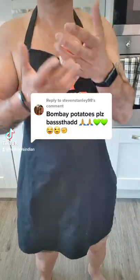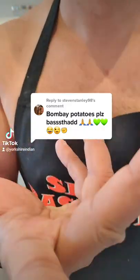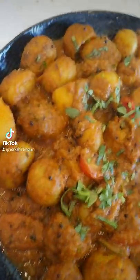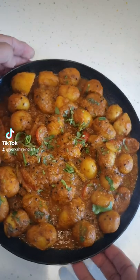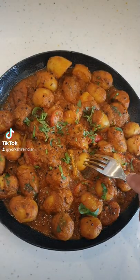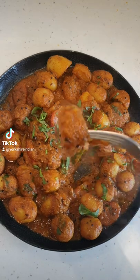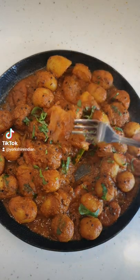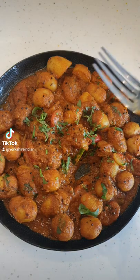Hello bastards! I'm practicing for the Queen's Jubilee performance. Steve asked me to make Bombay aloo restaurant style — and look at that, it looks fucking amazing, it tastes fucking amazing. I'm going to show you. Let me just eat this one second — enough showing, put it in my mouth. Oh, fucking very nice. You're going to enjoy making this.